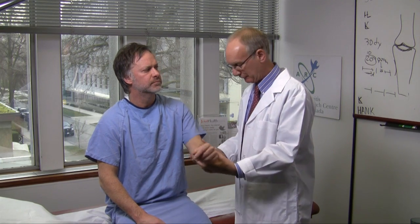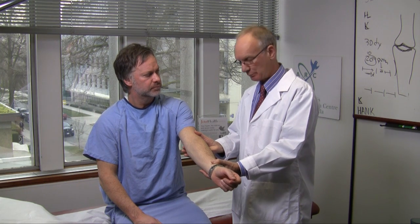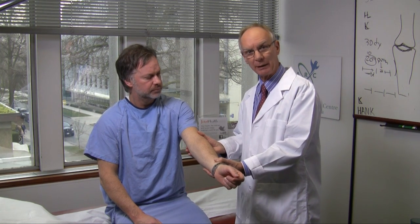We're going to examine the elbow. First of all, the easiest thing to check for is a flexion contracture by fully extending the arm. If there is a flexion contracture, it raises the possibility of a low-grade inflammatory arthritis.